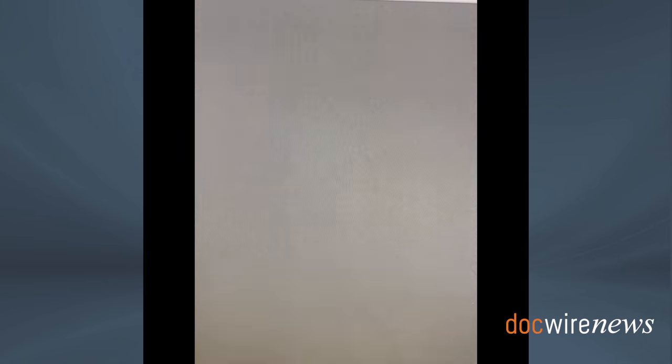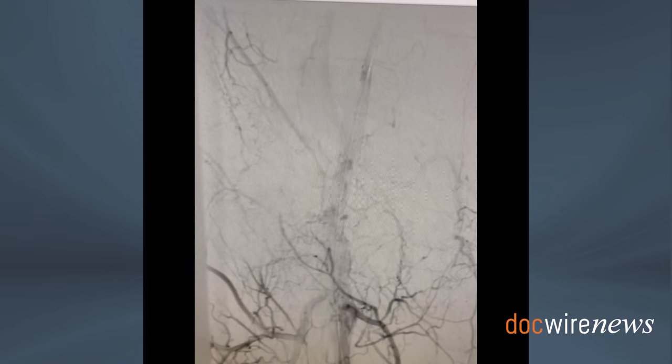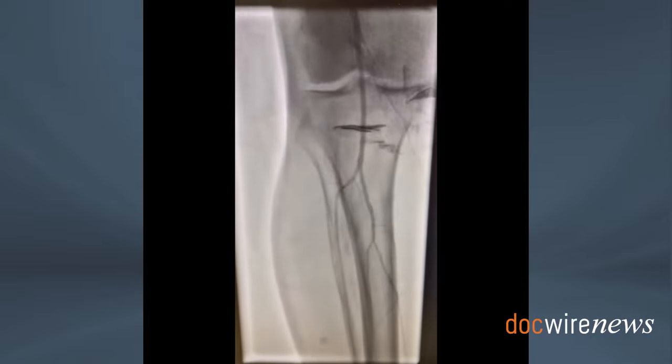This led to the complete resolution of the pseudoaneurysm, confirmed by angiogram, and a follow-up runoff angiography confirmed the absence of embolization.